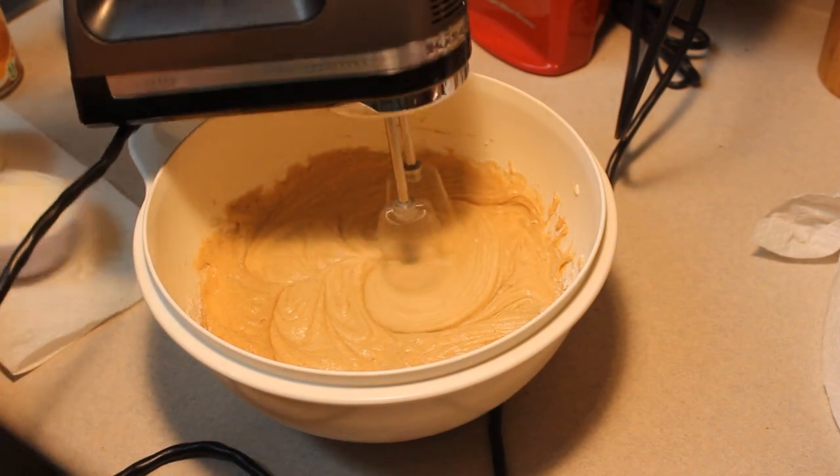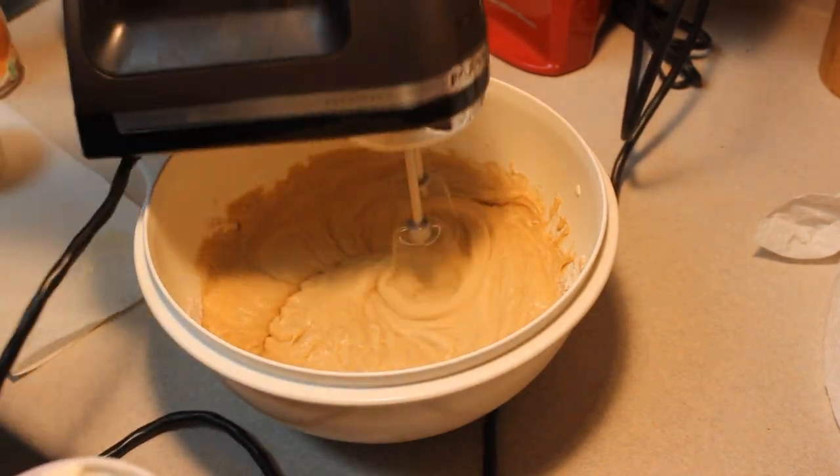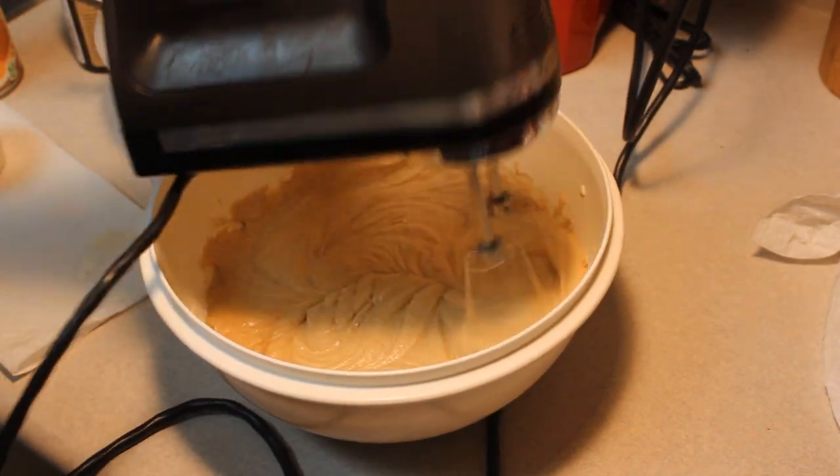I already generously greased my bread pan and preheated my oven to 325.